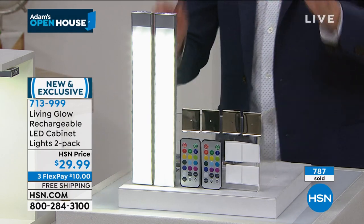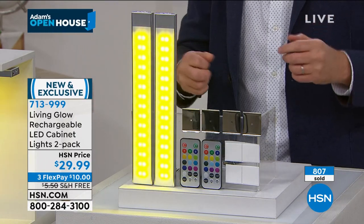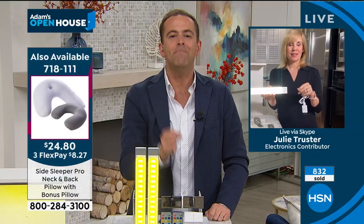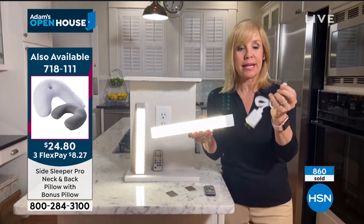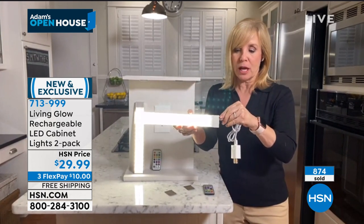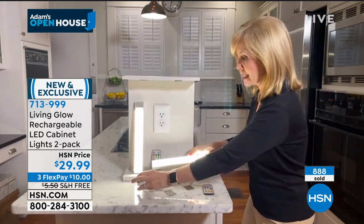13 different colors, all the options. It's a clever, inexpensive product that can make a big impact on your home. And it's rechargeable — you never have to buy a battery. It comes with a charging cable; you just plug it in and charge it up. You never have to buy anything separate.